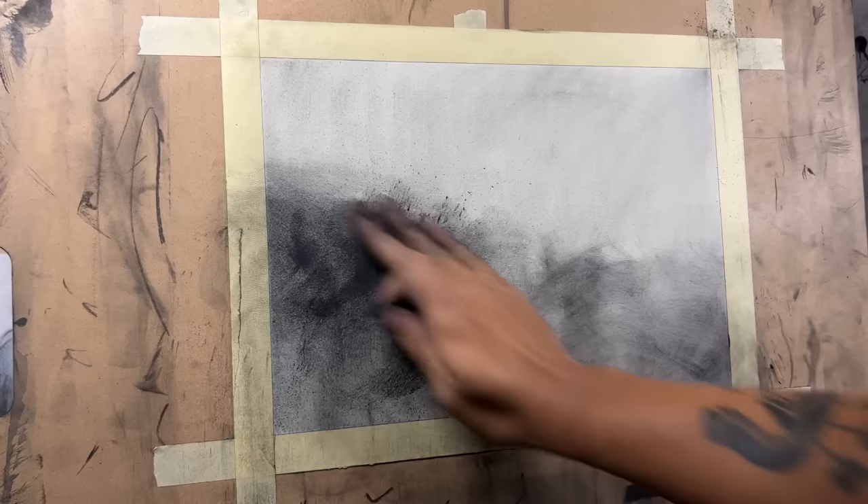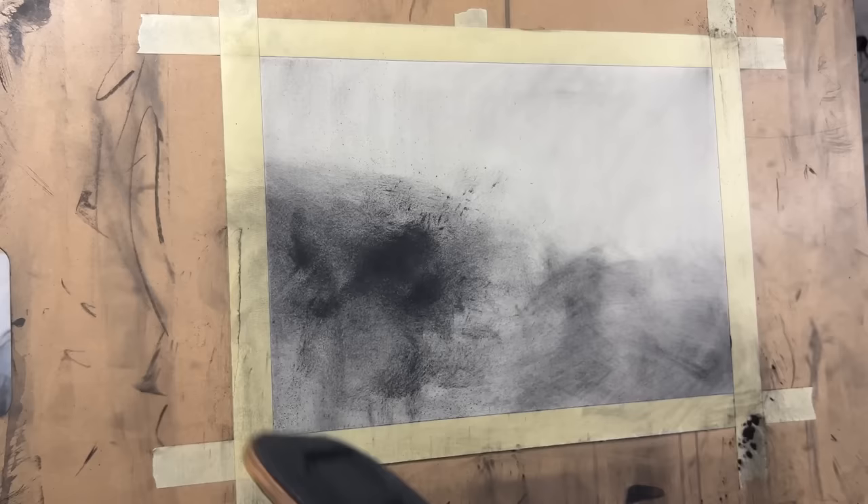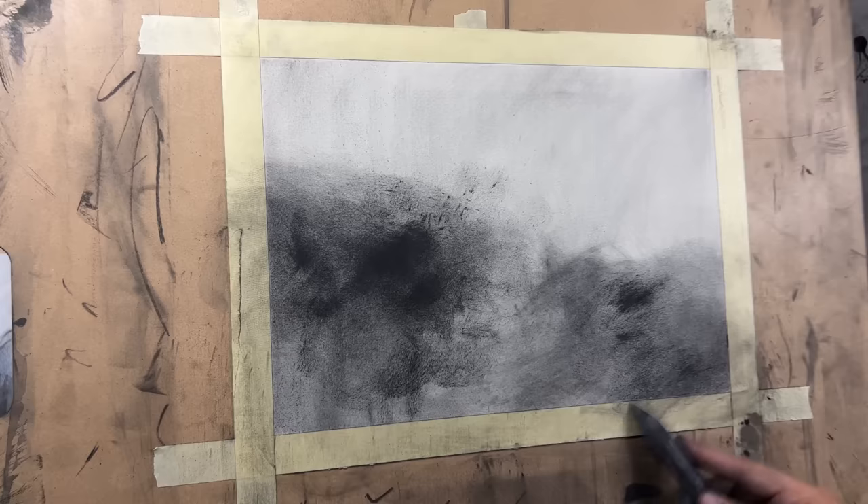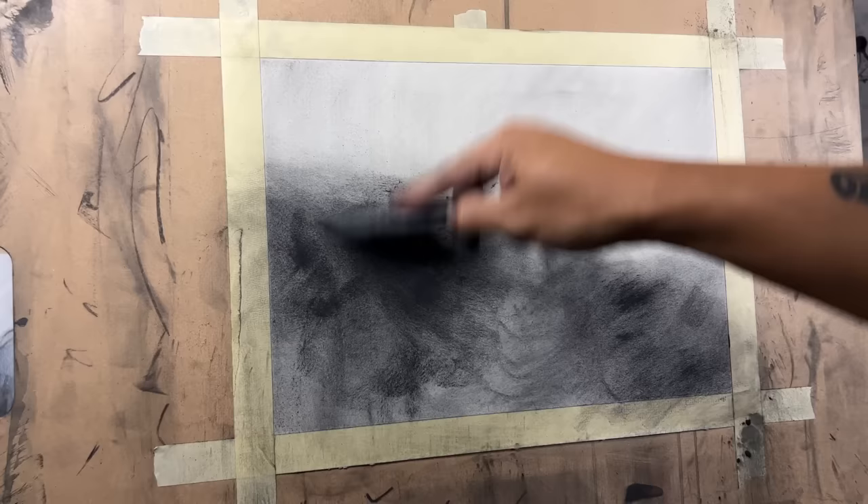We'll take some more compressed charcoal — remember it's going to be really dark. You can blend it in with your fingers, a blending stump, or a paper towel. A blending stump is a little more accurate and precise. But let's work from large scale items to the smaller scale items, that way everything flows nicely together.